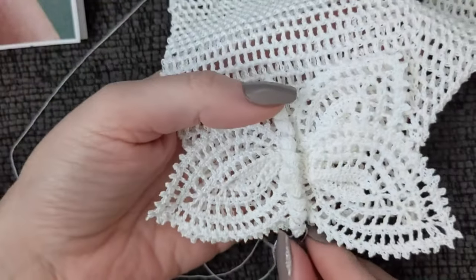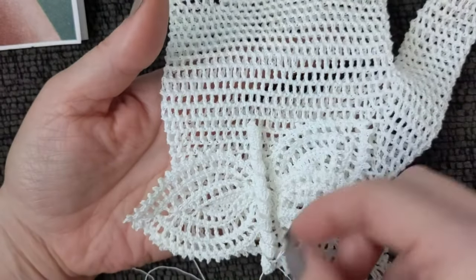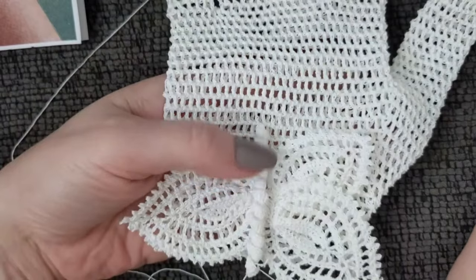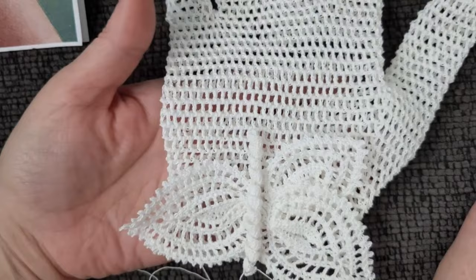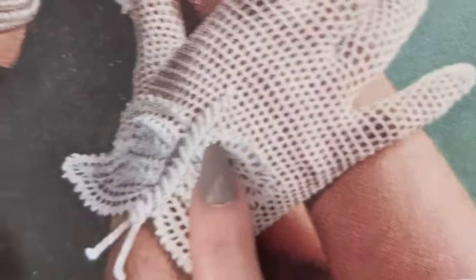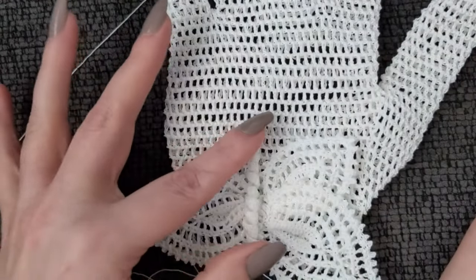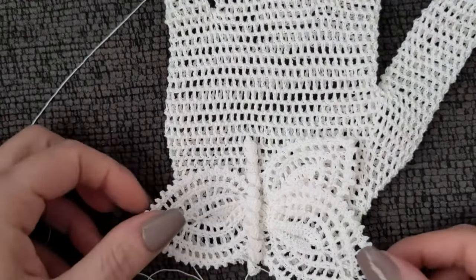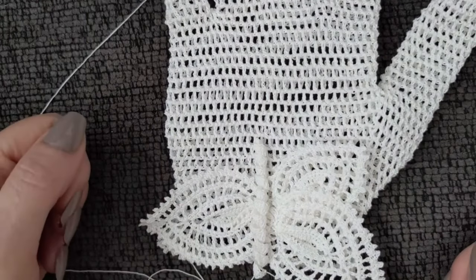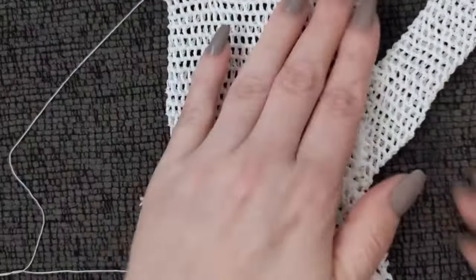I feel like I'm basically there, but it does seem like it needs to come past the bottom wings quite a bit more. So I stick to my original recommendation: I would start off with a chain of 60 or 65 instead of 50 like I did. But look how cute — oh my goodness, it's really coming together!